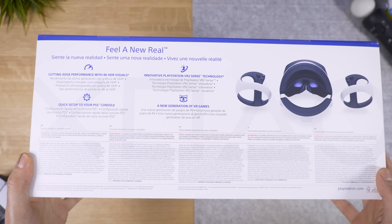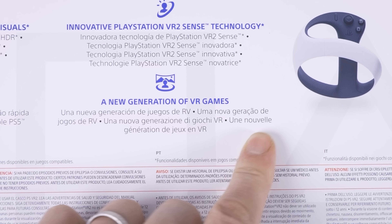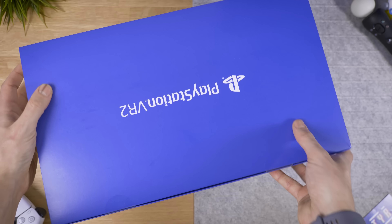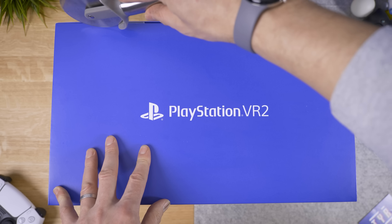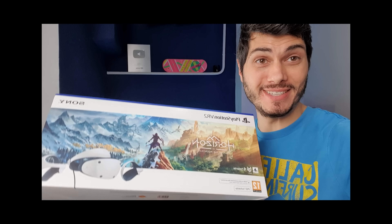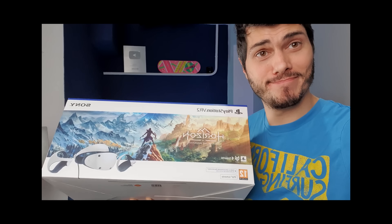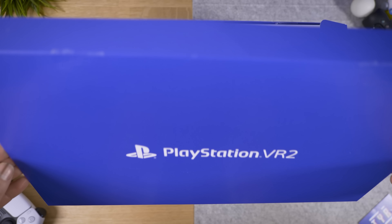Here we are with the box — the shiny traditional PlayStation white and blue look — with cool slogans like cutting edge performance in 4K, HDR, and the new generation of VR games. This is the regular box; there's also gonna be a Horizon Call of the Mountain bundle with a game code inside. I actually got both versions to be sure one arrived in time, and inside they're exactly the same.